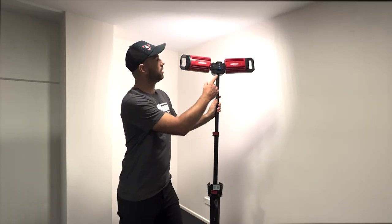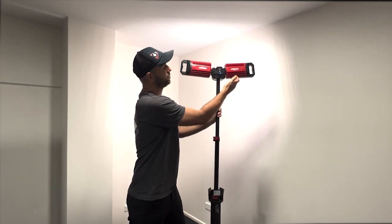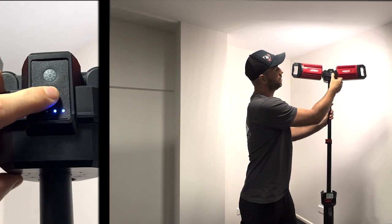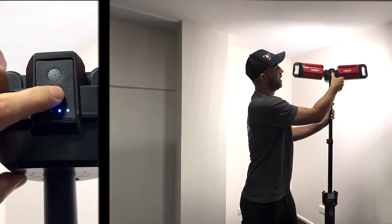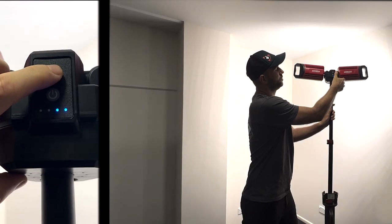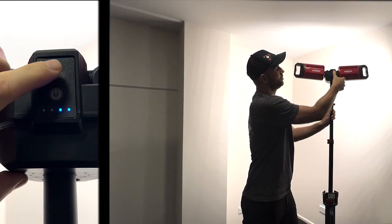You have the battery life illuminated on the back here to show you how much charge is left. We have three different modes of operation: low, medium, and a high setting. And then at the top here, we have two functions where you can change it from a white light to a daylight.